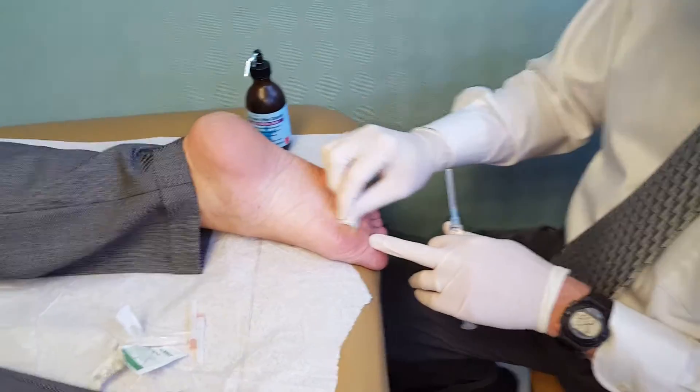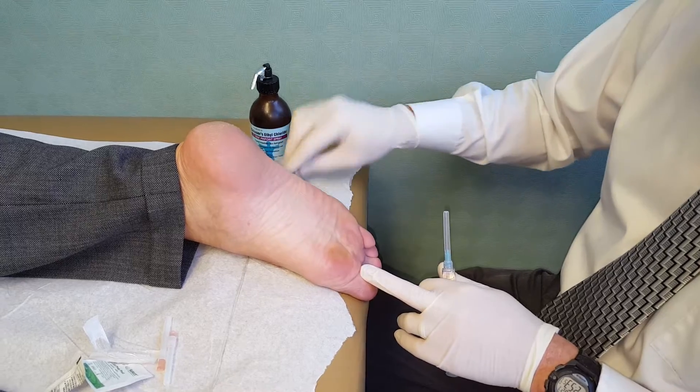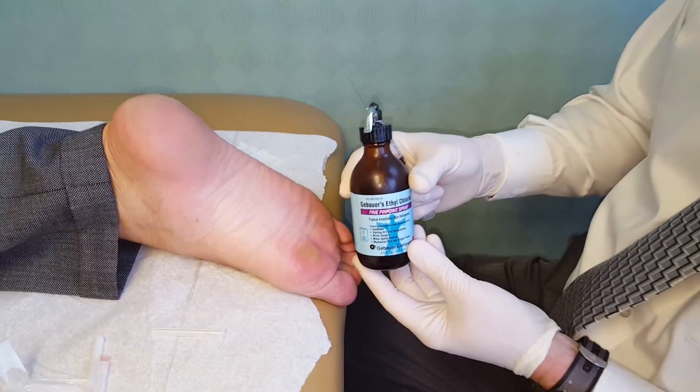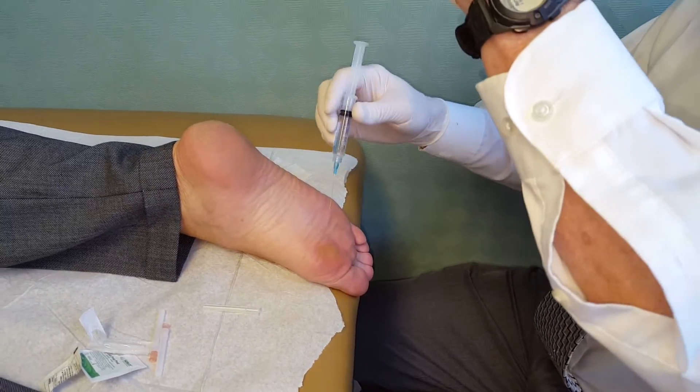We're going to be doing a needling for Veruca, plantar aspect, first metatarsal, right foot. And we're going to use this ethyl chloride spray to temporarily numb the skin before the injection.